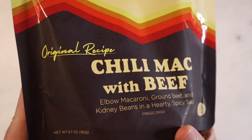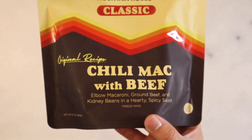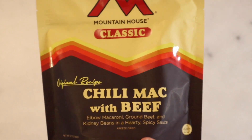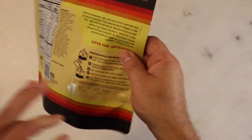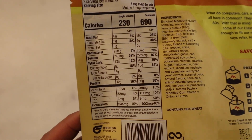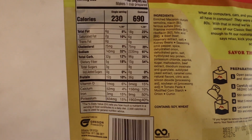They call this their original recipe. We did try the original recipe biscuits and gravy a while back, and I don't really remember there being a ton of difference. I think the biggest difference might have been one had more like sage in it or whatever, but there wasn't a huge difference. So today we're gonna check this out and see if there's any big glaring difference between this and the Chili Mac we know and love.